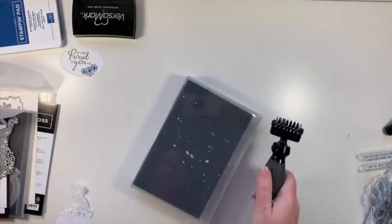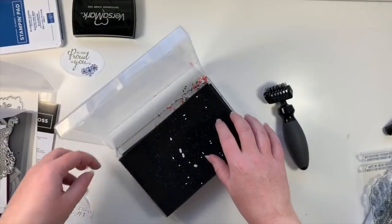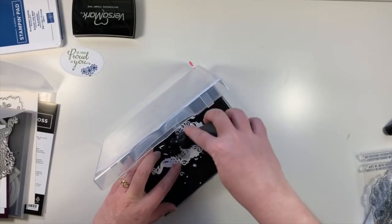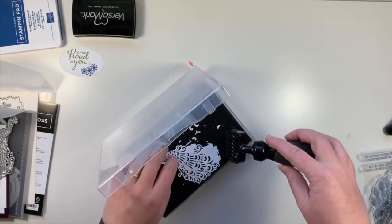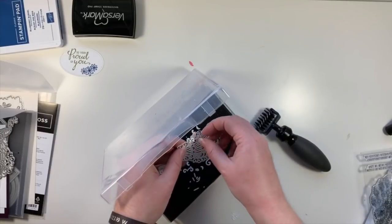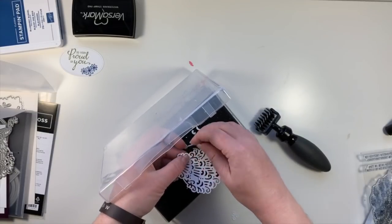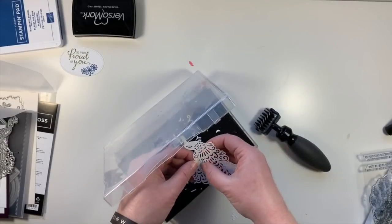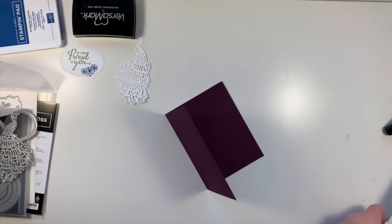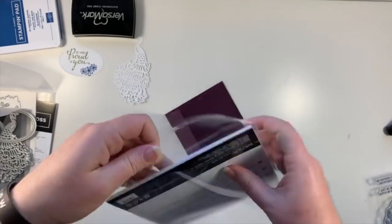This die brush is retired as well, but there is a new die brush that you can add on to your Take Your Pick tool, so there's still a version of this. You just boom — run it over like you're mowing the lawn. I still need the Big Shot because I'm going to bring back in my card base and we're going to use that gorgeous embossing folder — the Beads and Baubles. I'm using almost every product in that box.